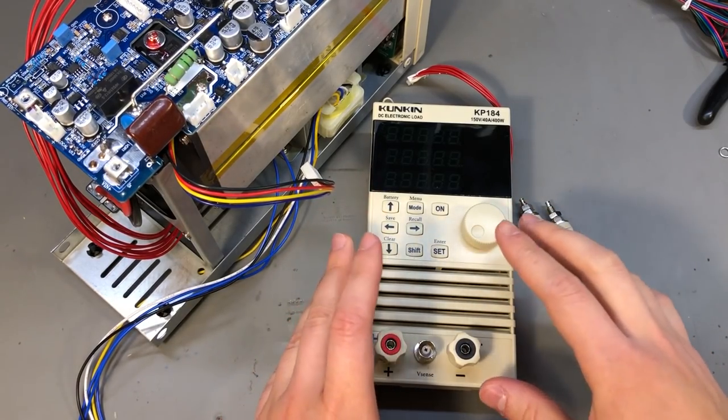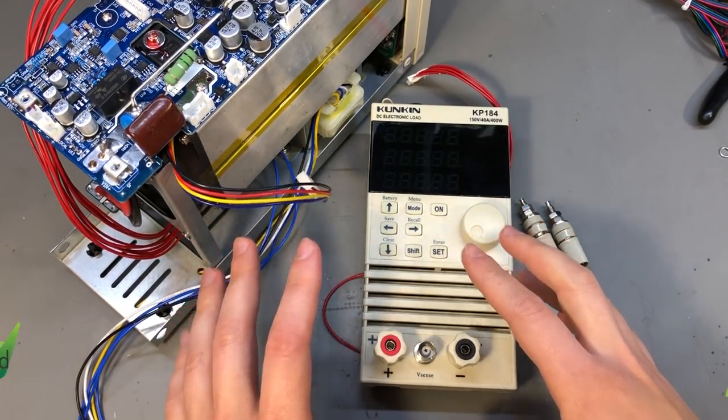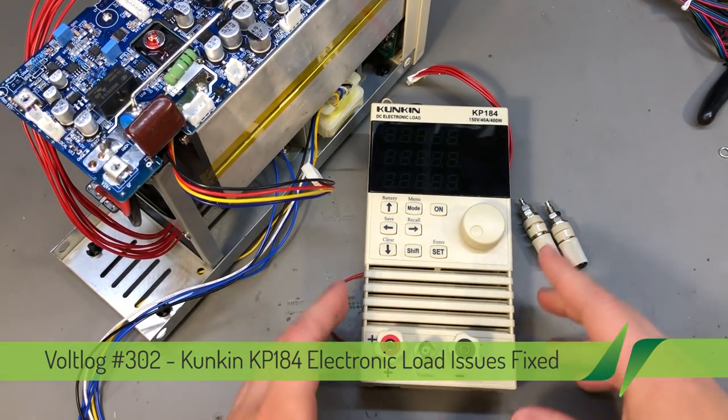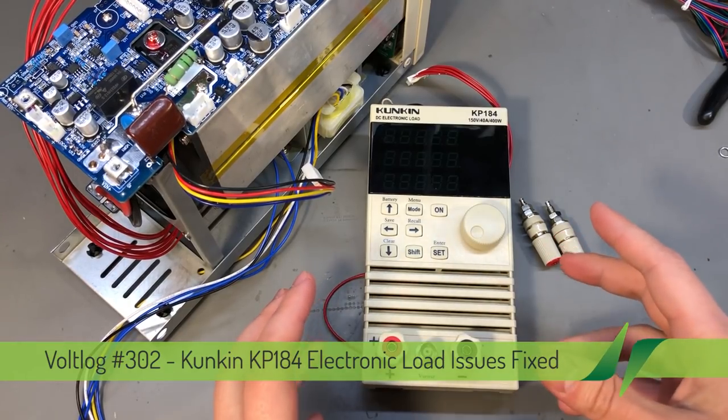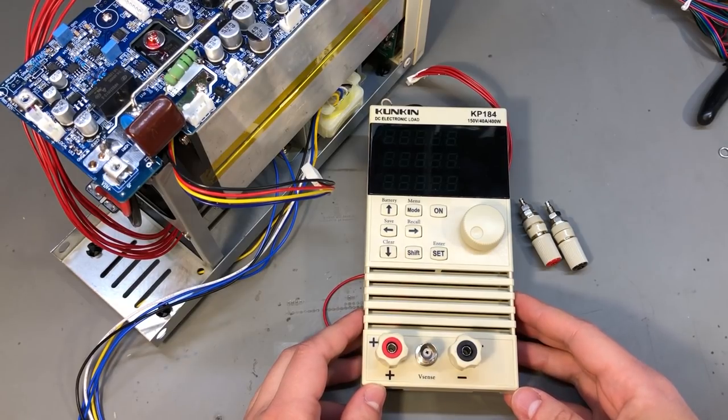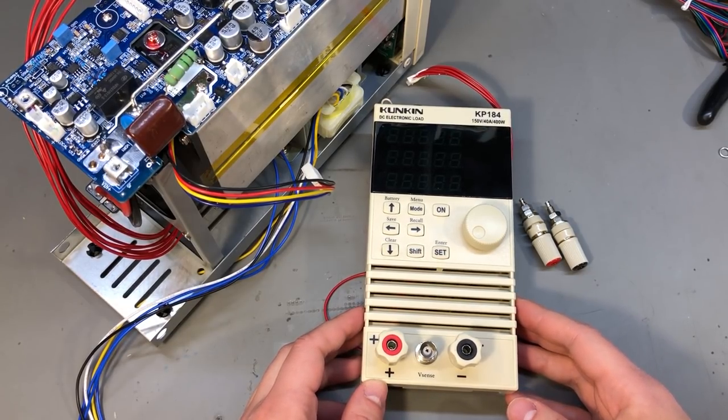This is the KP184 electronic load taken apart. In this video I am going to address some of the issues I found during the review and teardown video of this unit, but also some issues people mentioned in the comments of those videos. There are 7 things I would like to address in total.